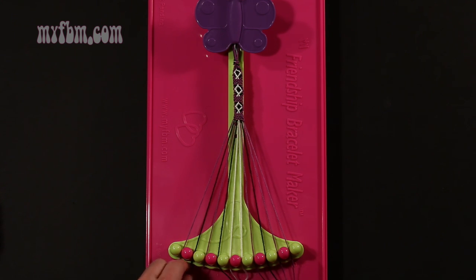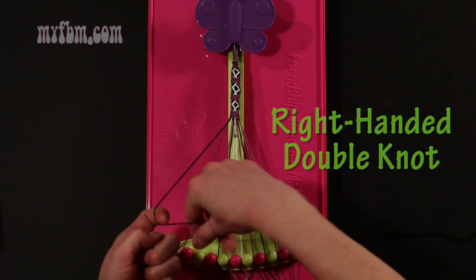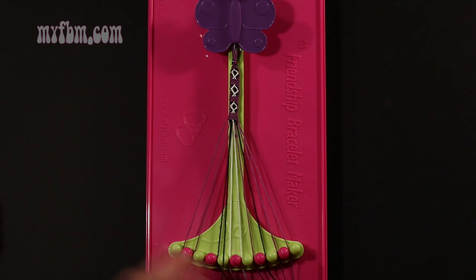Step 19: take string number 2, which is black, and make a right hand double knot with string 3, which should be purple. Make your regular 4, pull through once, second time. Purple string into slot 2, black string into slot number 3.